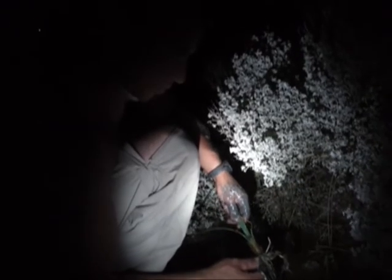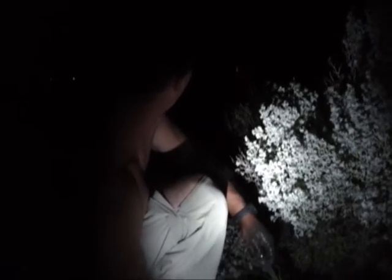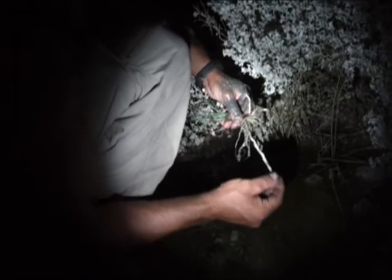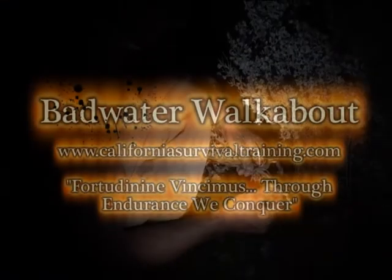We are still here at Mesquite Springs. We'll be waiting about another hour for me to rest and then head on to the next area.